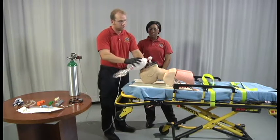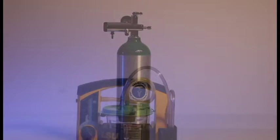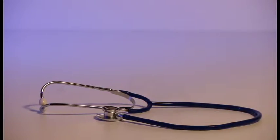Gather all necessary equipment to perform this skill. Equipment should include oxygen, suction device, appropriately sized alternative airway device, stethoscope, and capnography.